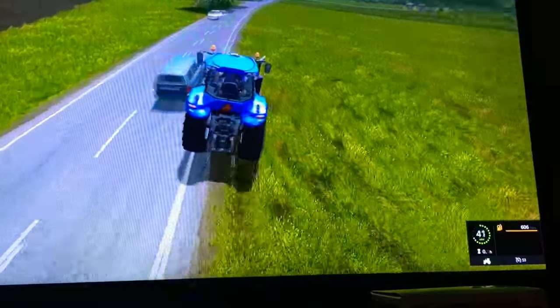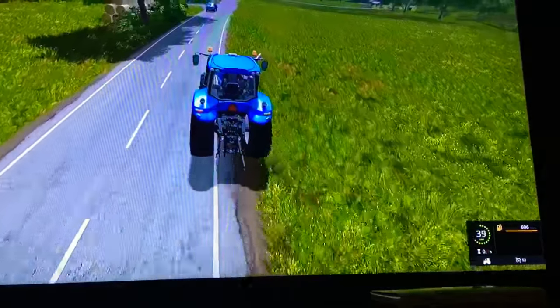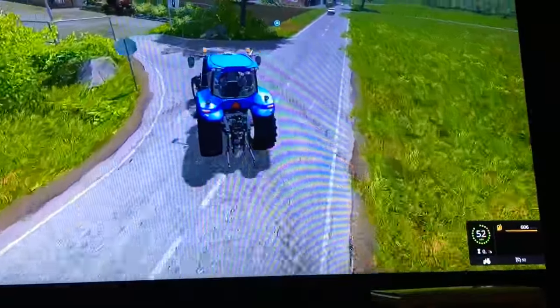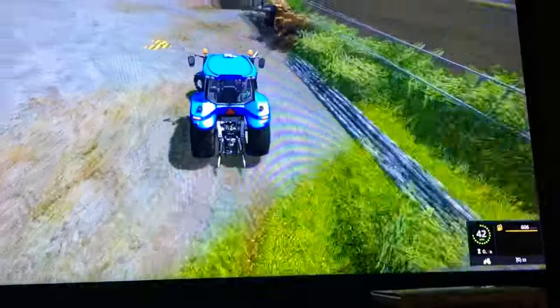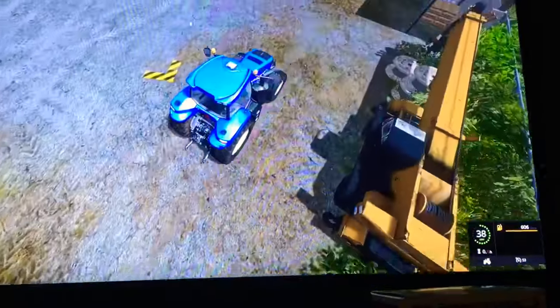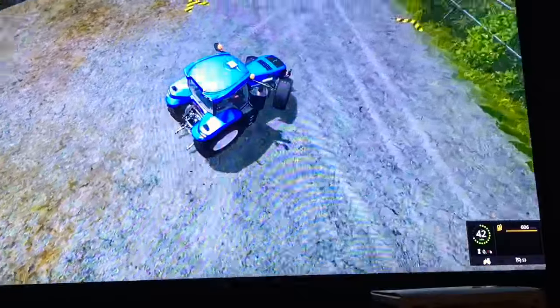Get out of my way! It's too bad you can't actually push vehicles around — that's kind of sad. I'm going to take a look at the turn radius.